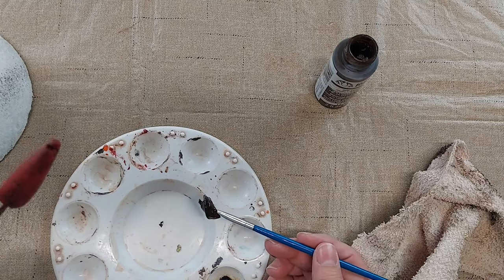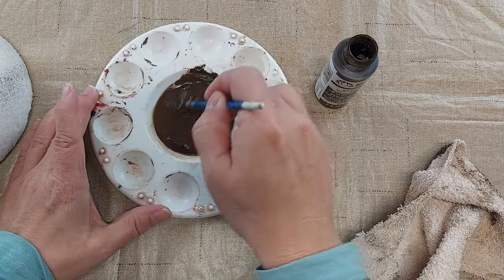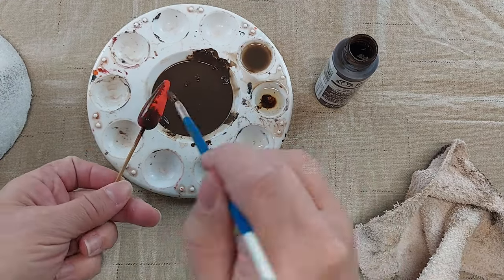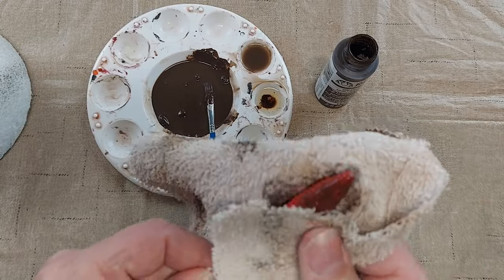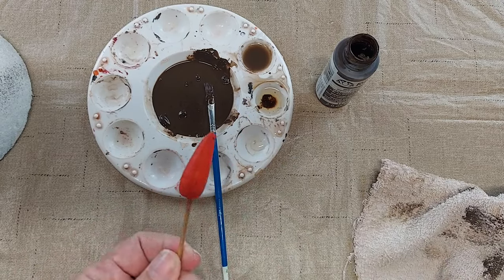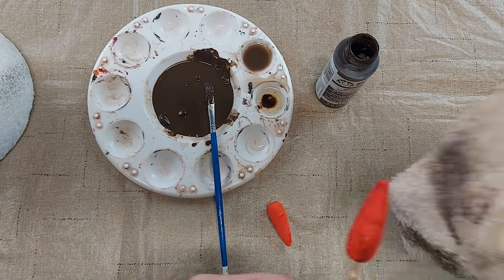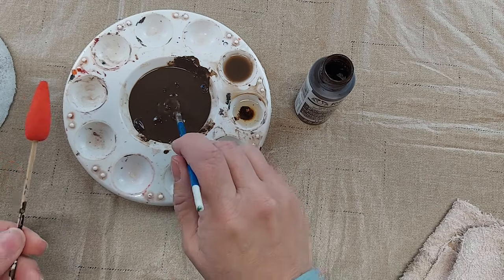That made it maybe darker than I want, so I'm going to take some of this antique medium and water it down — it's definitely going on much easier and I think that's better. Here's the original, here's the watered-down antique medium, and here's the thicker antique medium. My antique medium has just gotten thick. If you buy some of this it might be thinner and you might not need to water it down.